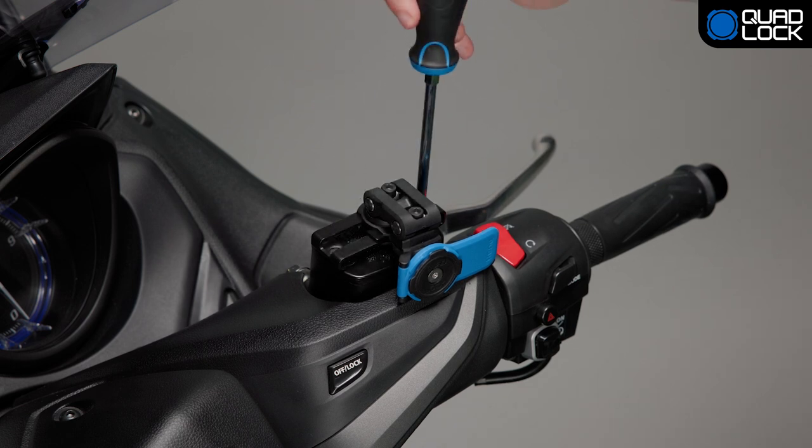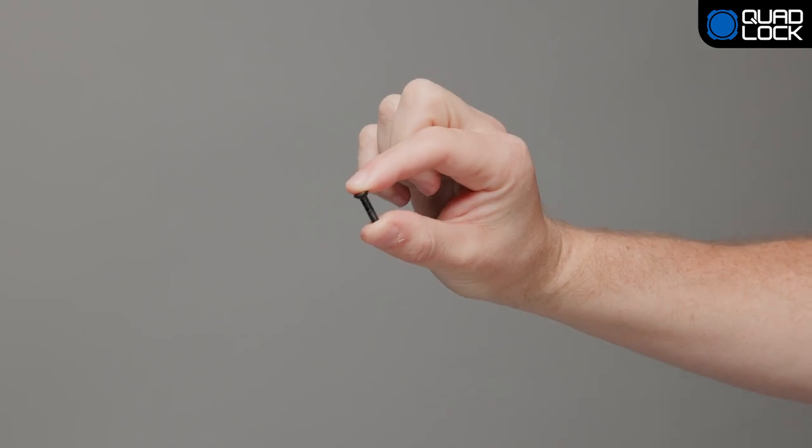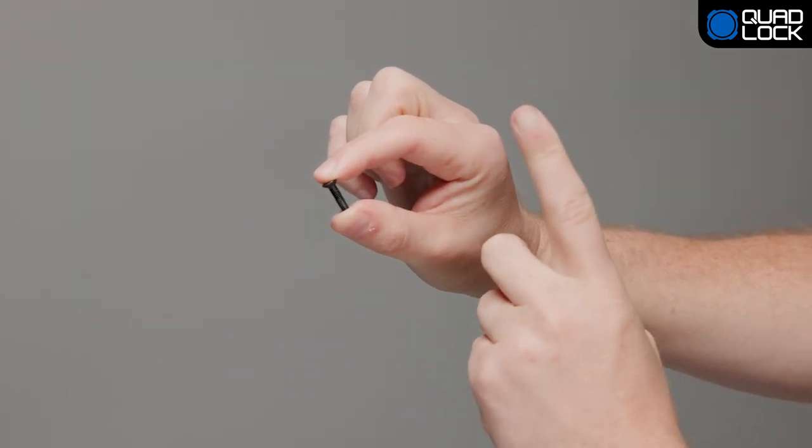For correct tightening torque, refer to the manufacturer's recommendation. Please note, these screws are for one-time use only and cannot be reused after they have been loosened or removed.